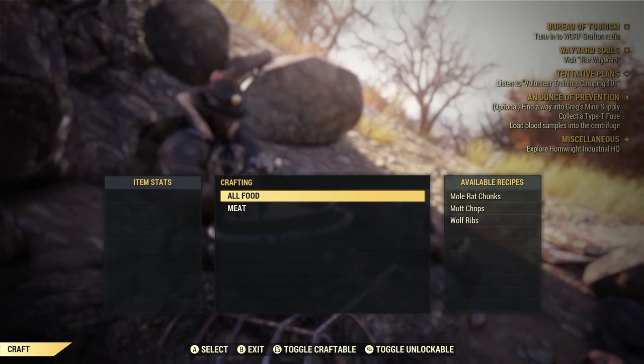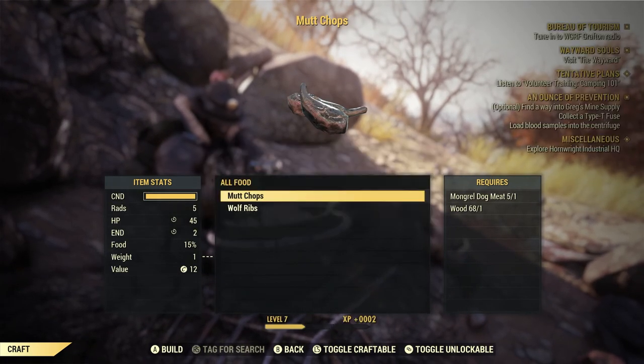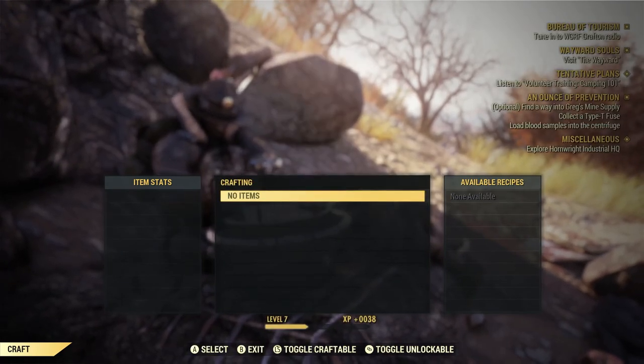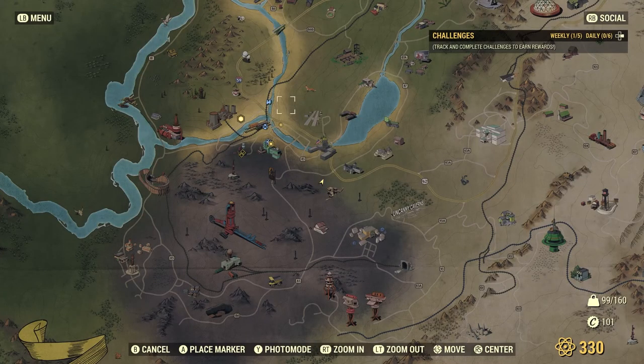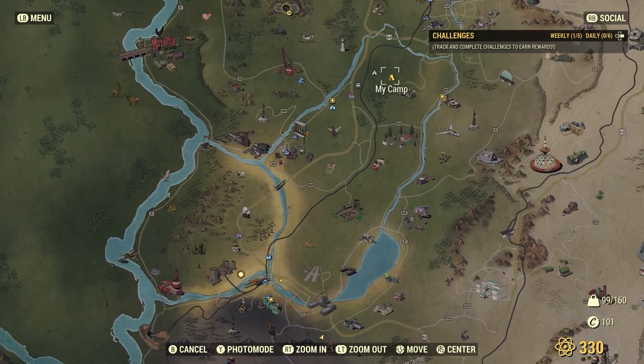Toggle craftable — all food. Let's cook all of this. We ain't hungry no more. Alright, fast travel back to my camp. Wait, what's this? Load blood samples? I will, once I get the Type T fuse — stand by.